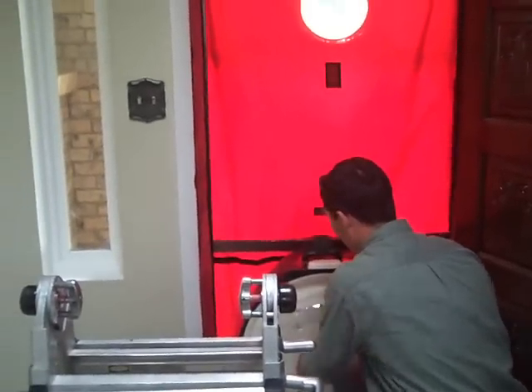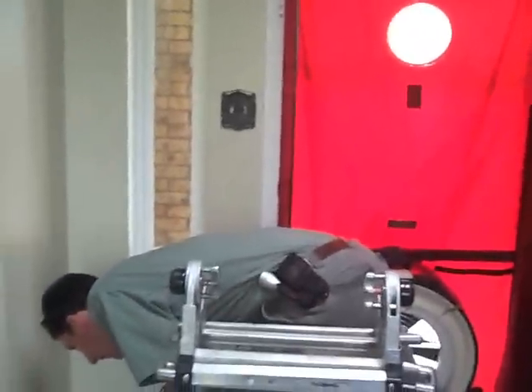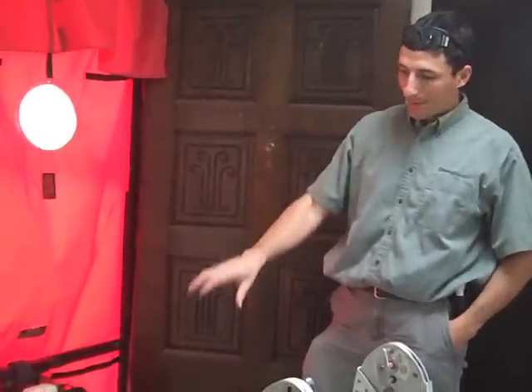What the blower door's doing is it's sucking air out of the house. We know how much air is leaving the house, and then we know how much air is coming into the house from all the penetrations — little holes in the wall systems, in the attic, or whatever. This thing will measure the amount of air going out, and it'll also simulate about a 20-mile-an-hour wind on all surfaces of the house. With that and the infrared camera, we can walk around and see temperature changes in the wall system and actually pinpoint some air leaks that could be causing issues.